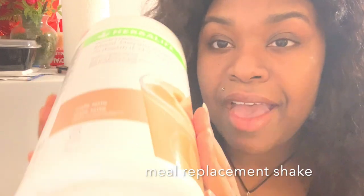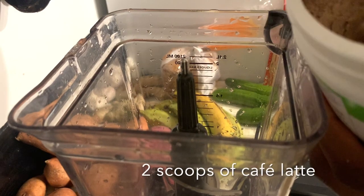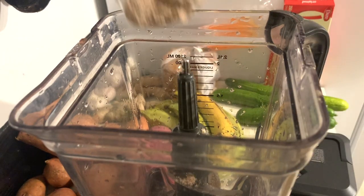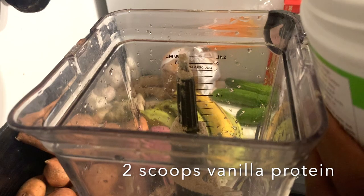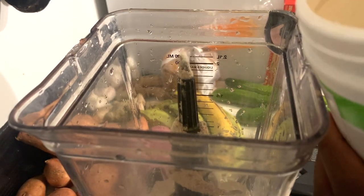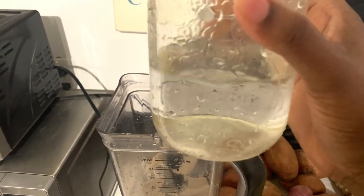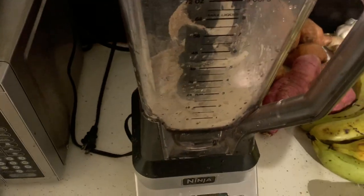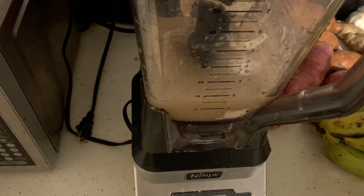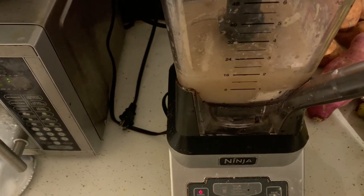I'm going in with this cafe latte flavor. I'm going to mix it with the vanilla one — I feel like having a French vanilla, if you know what I mean. I'm going to go in with my two scoops of the cafe latte. I like to put generous scoops. And then two scoops of my vanilla protein. I like to put my water in a mason jar and I didn't put too much — I like my shake when it's a little bit thick, more on the thicker side. So I'm going to start adding this into my ninja bullet and I like to keep it at that number 16 so I know I'm not putting in too much water.